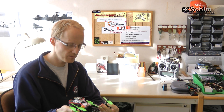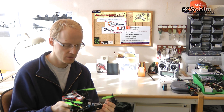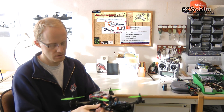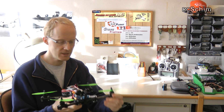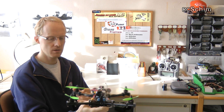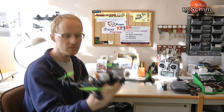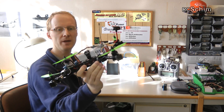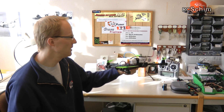Just like its bigger brother you can unfold the motor arms. It's an all carbon setup. Just screw on the antenna. I like to have the antenna pointed a bit backwards.